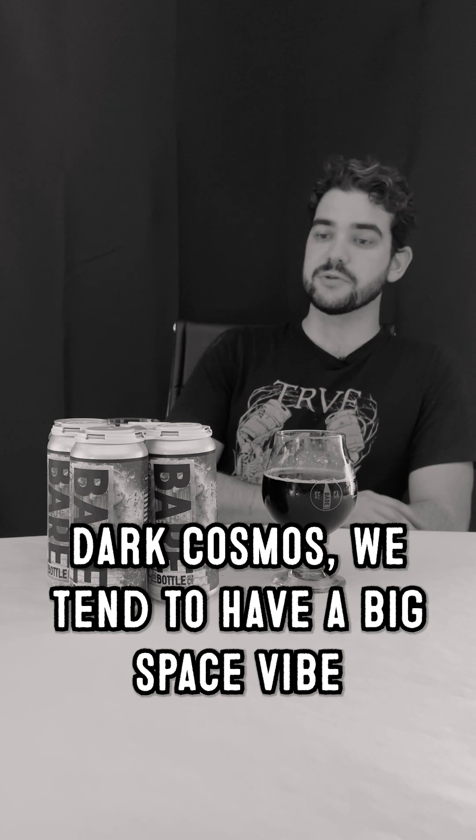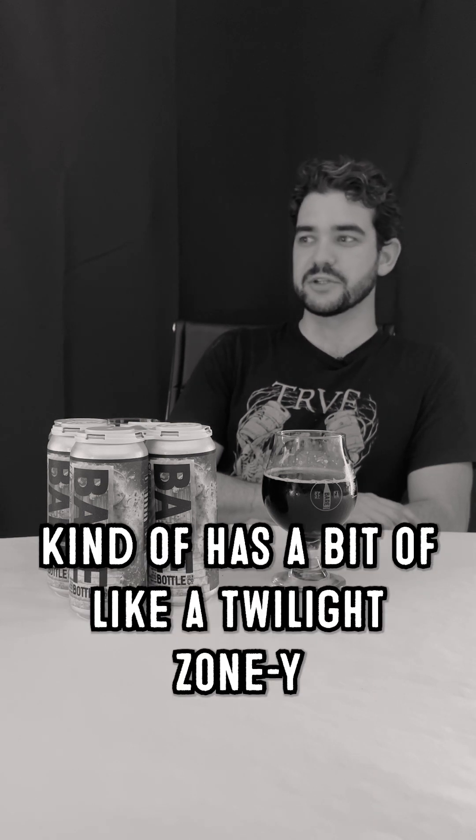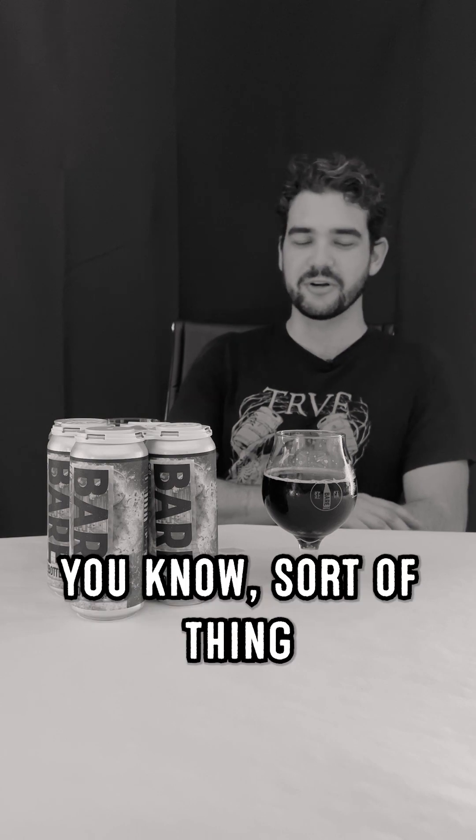As far as the name, we tend to have a big space vibe with a lot of our beers. It kind of has a bit of a Twilight Zone-y sort of feeling — why is this lager so dark? What allows it to be so dark? It shouldn't taste this way. It's too smooth to be this dark.